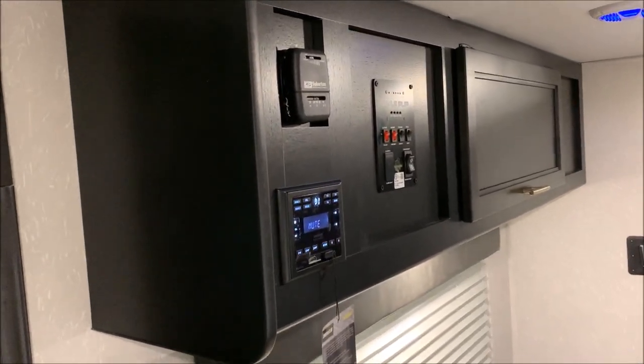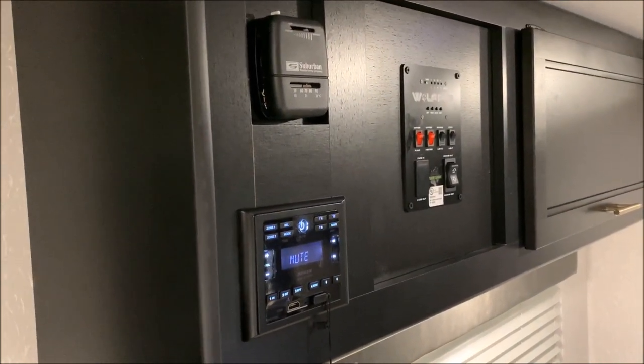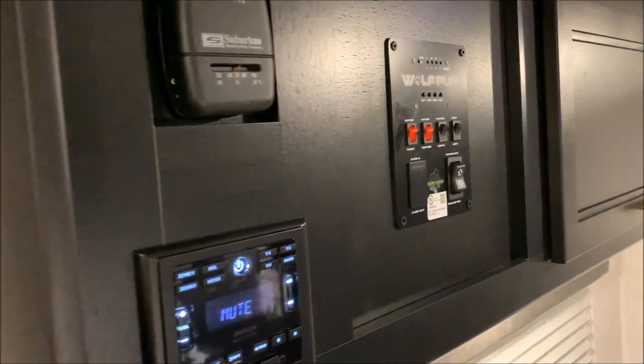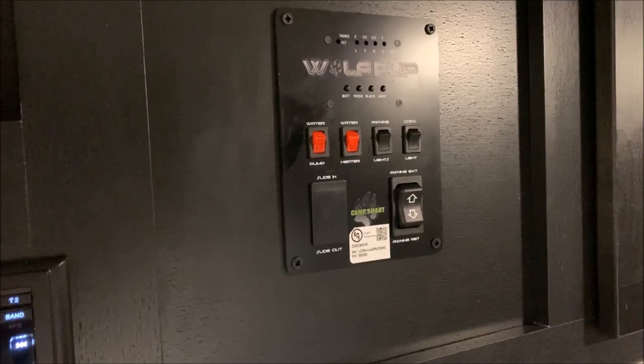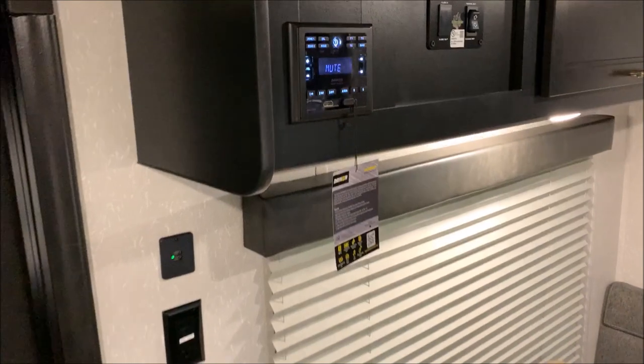We'll get started over here on the left-hand side. Up top, you do have the control for your furnace — it is thermostat controlled. Below that is your stereo controls for your inside and outside speakers. Right beside that is going to be your monitor panel, where you would run your awning in and out, your light switch, your water pump, and that gas side of the water heater.